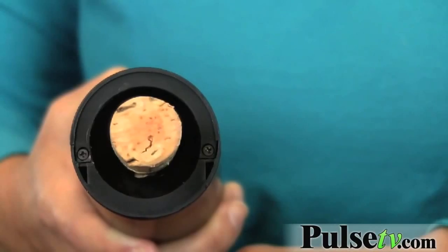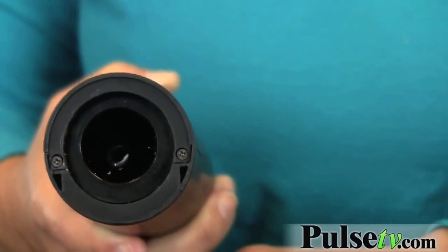Now to take the cork out, you just push the button the opposite way, and see the cork comes out — and there you have it!